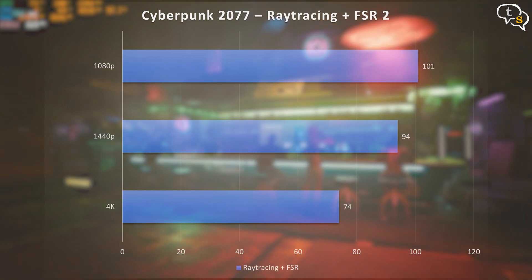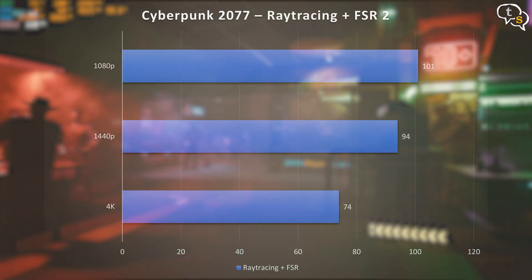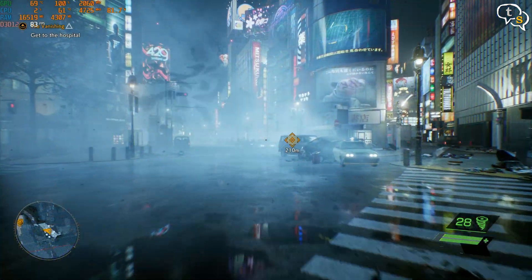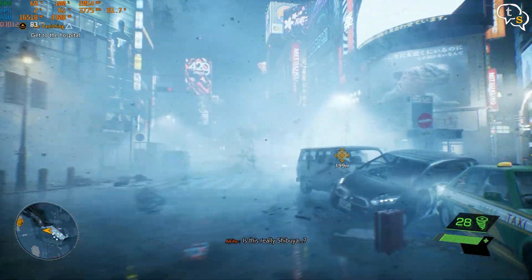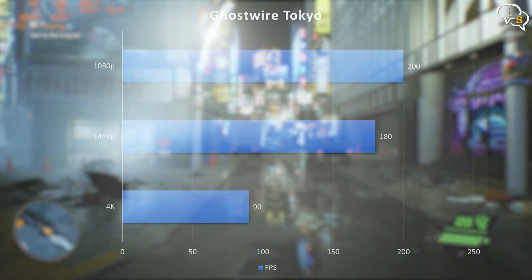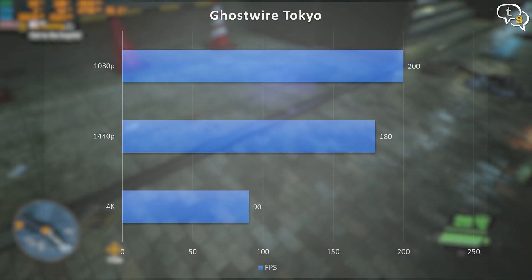With ray tracing and FSR 2.1 enabled, we get 74 FPS in 4K, 94.37 FPS in 1440p, and 101 FPS in 1080p. Next, we have Ghostwire Tokyo — this is my first time playing it. We get an average of 85–90 FPS in 4K, close to 170–180 FPS in 1440p, and around 200 FPS in 1080p.